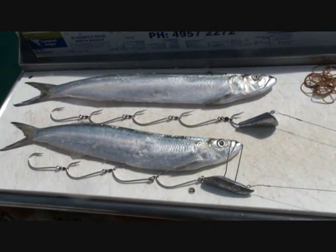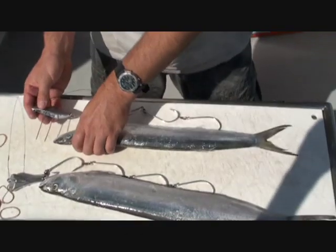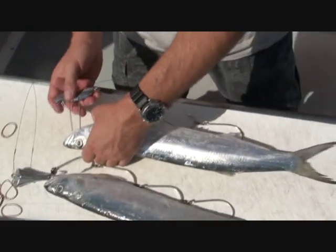This makes it about as easy as you can get for rigging a wolf herring. There's a million ways to go, but this way is quick and easy, very effective, good hook-up rates, and once again, nice and quick. If you look down here, a couple of good wolf herrings — prime Spanish baits.